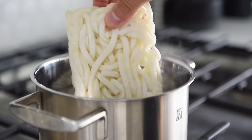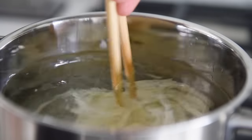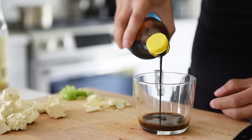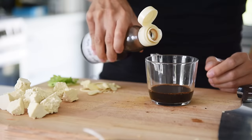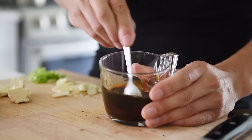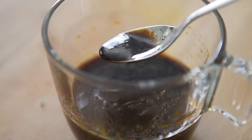Boil the udon noodles for half the time stated in the package instructions — in this case, three minutes. Gently give the noodles a stir to keep them from sticking. While we wait, we're going to make a simple yet really delicious stir-fry sauce: one tablespoon soy sauce, one teaspoon dark soy sauce, one teaspoon rice vinegar, a splash of toasted sesame oil, and two tablespoons ketchup. Give the sauce a stir. The ketchup adds sweetness as well as acts as a thickener.